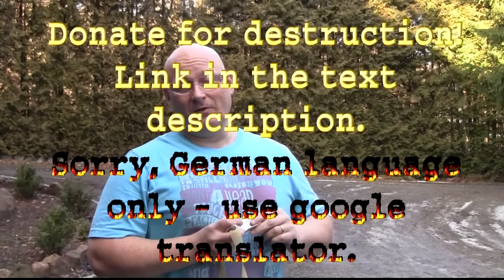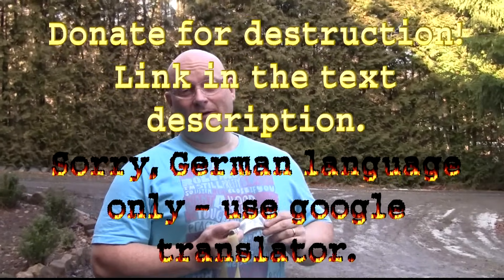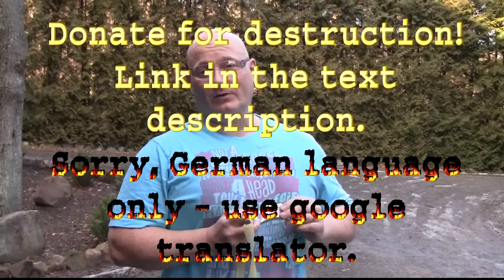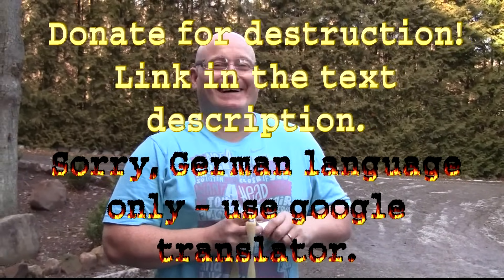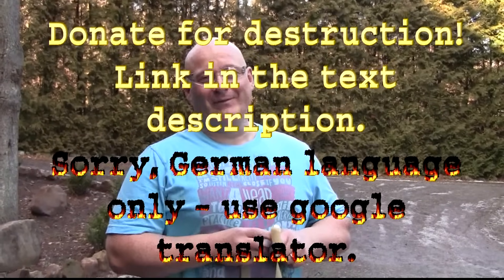Also, if you want to see me destroying a PS Vita — the new PlayStation from Sony — a friend of mine, Idin, is currently collecting money. He wants to collect 300 euros so he can buy one and then I get to destroy it. If you want to give him a euro for that purpose, that'd be great. See the link.